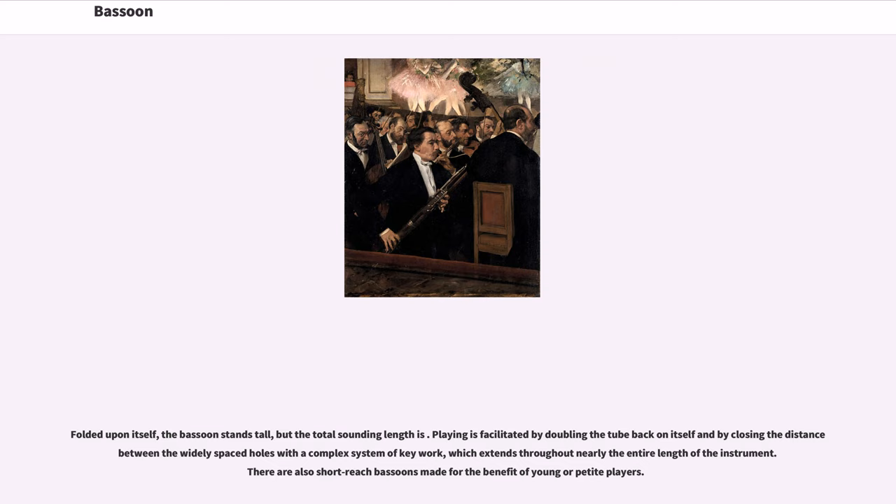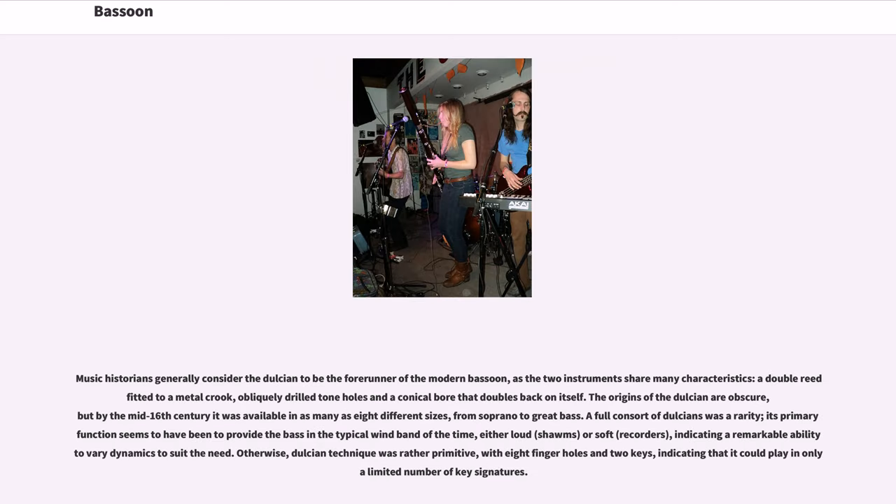The joints between sections consist of a tenon fitting into a socket; the tenons are wrapped in either cork or string as a seal against air leaks. The bocal connects the reed to the rest of the instrument and is inserted into a socket at the top of the wing joint. Bocals come in many different lengths and styles depending on desired tuning and playing characteristics. There are also short-reach bassoons made for the benefit of young or petite players.